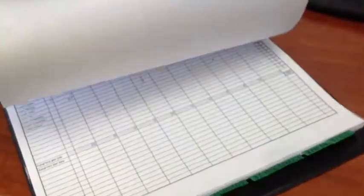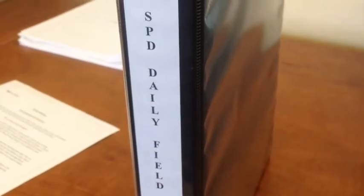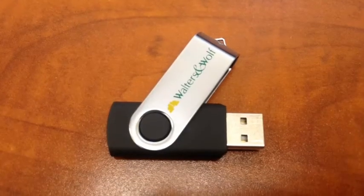What I'm going to do from now on is save this XLS worksheet onto a memory drive, and hopefully this will eliminate this whole entire binder. Thanks for watching.